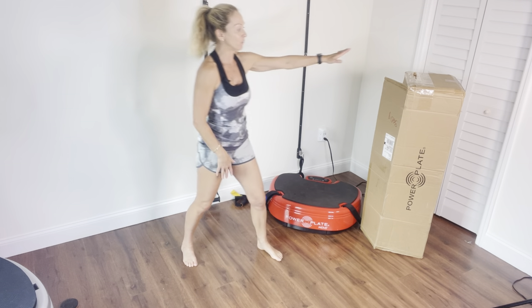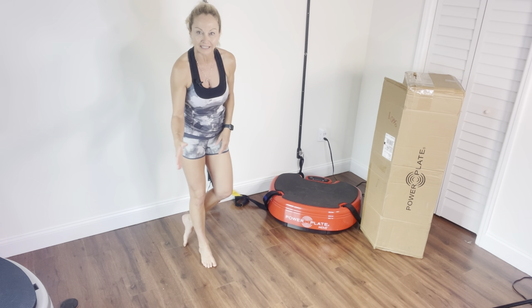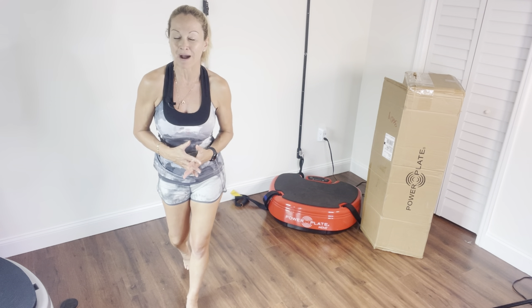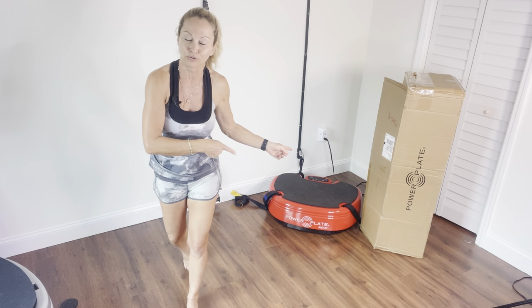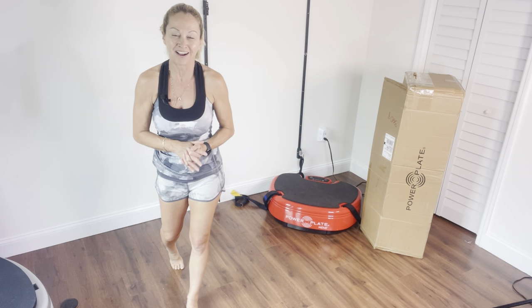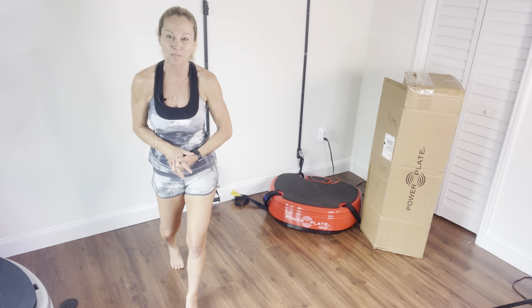Today I received the stability bar that goes directly on the Power Plate Move and it's going to not require any Power Plate Shield. So I'm going to unpack that bar and film how we're going to set it up on the Power Plate Move.